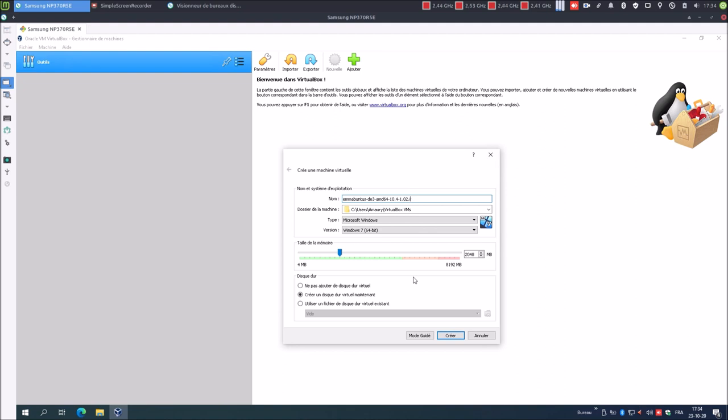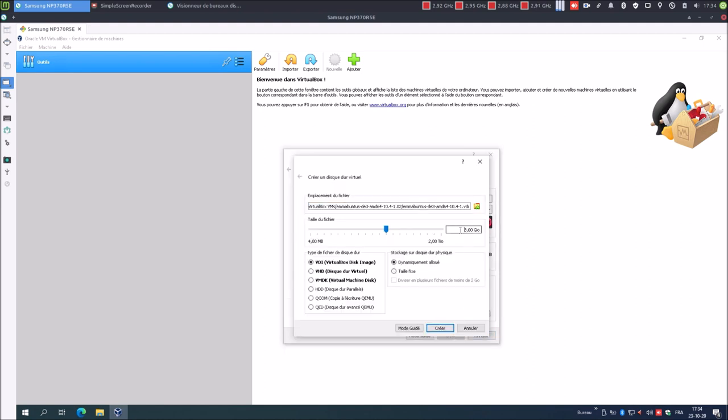Je retire l'extension, donc le point ISO, type Linux, version Debian Architecture 64. Au niveau de la mémoire à allouer, je vais allouer 2 gigas de RAM, 2048 mégas. Je vais créer un disque dur virtuel maintenant. Je vais voir large parce que je ne sais pas encore si je vais importer les fichiers dans la VM, donc je vais mettre 60 gigas, dynamiquement alloué.